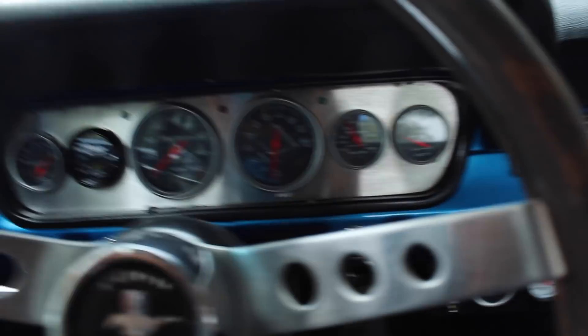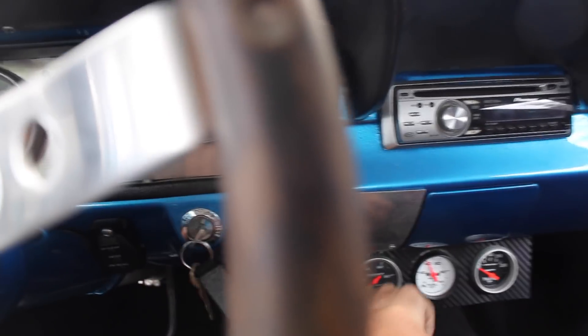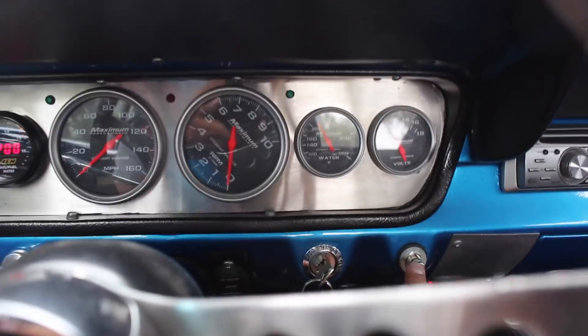This car has a pretty sick startup — push to start.